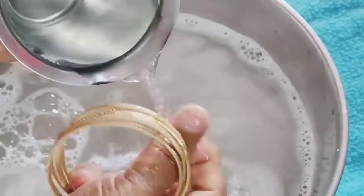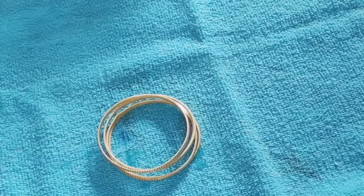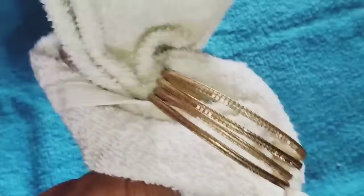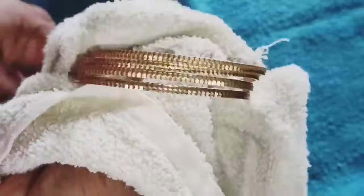I will put it in the bagels. It will be better to put it in the bagels. I will put it in the water. I will clean it as a loose part.